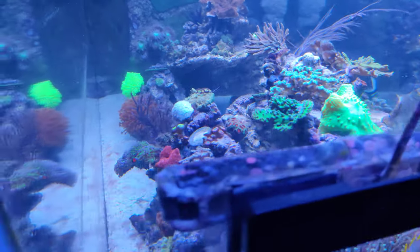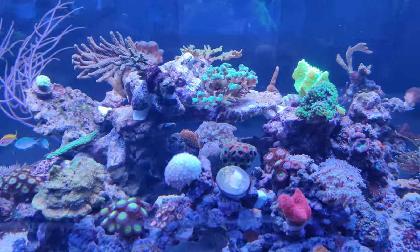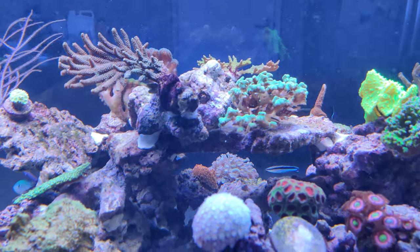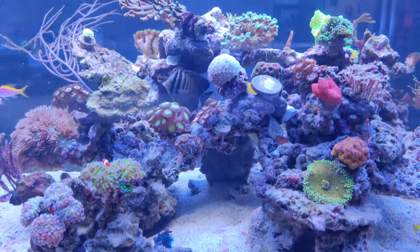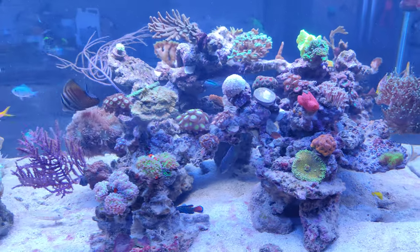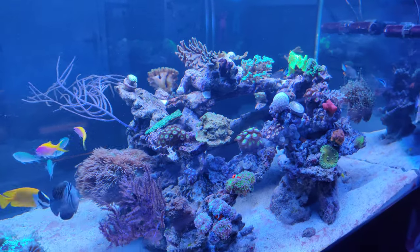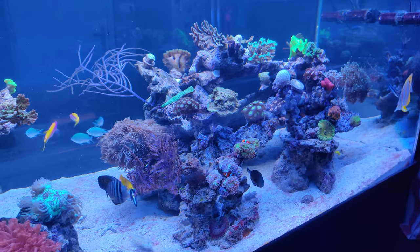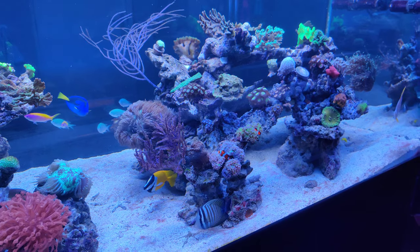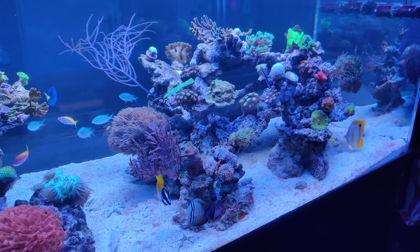The idea is to create a very open structure. There's a bridge right here which has the Melopora on it, and then there's the arch right here which was already there. By doing this, there's a double arch, which actually creates a really nice three-dimensional effect. It's a little hard to show on video, but I hope you get the idea behind creating a reef structure like this.